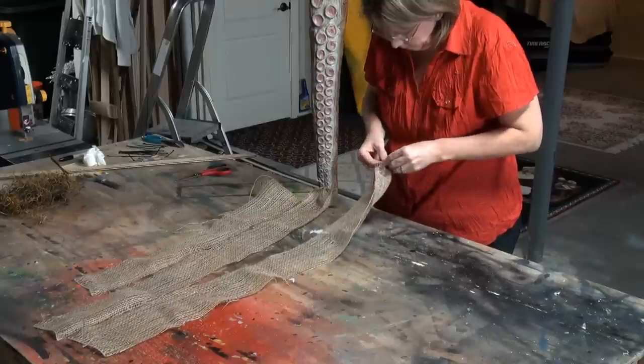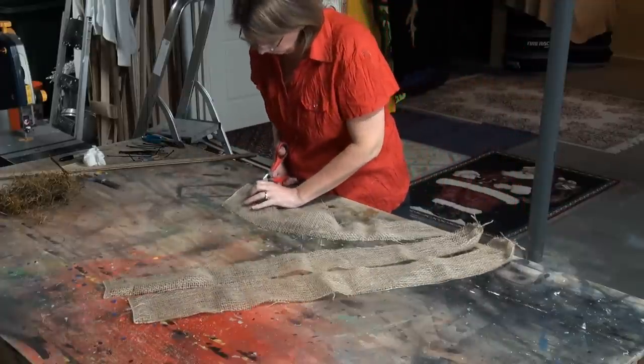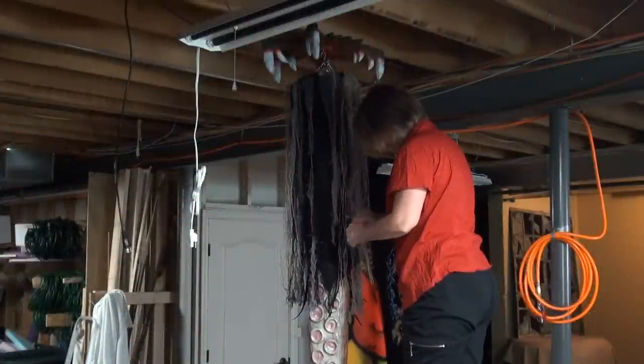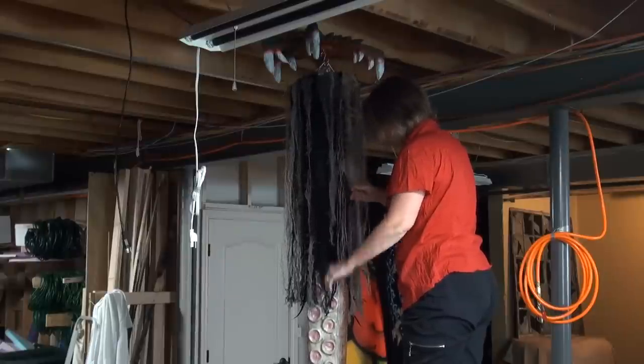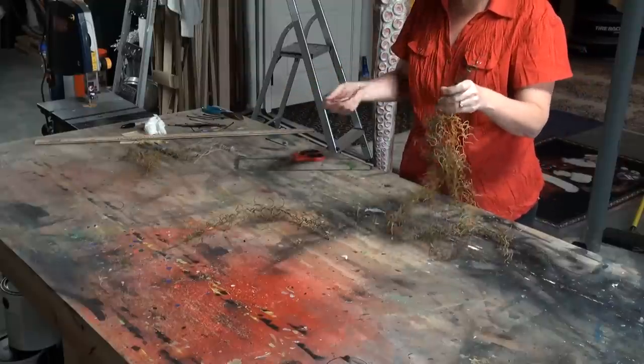Burlap strips are a little different — tie it off at the top again, making sure you get the very edges. Cut off the bottom so nothing is holding it up, then just pull out all the horizontal threads and you end up with these cool-looking stringy things.